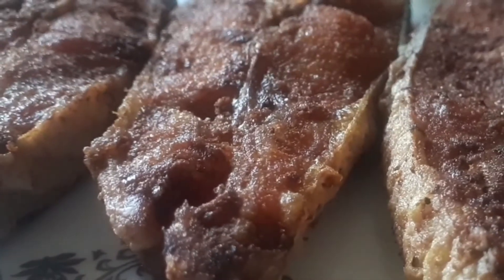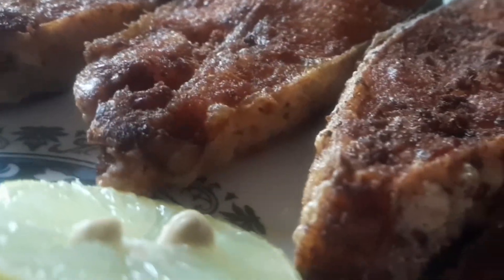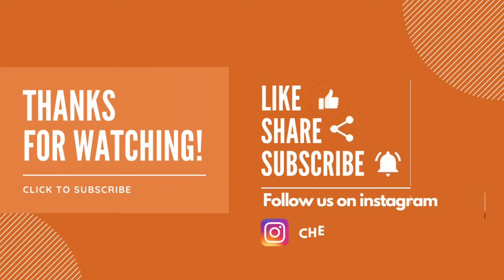If you like, share, comment and subscribe to our channel, press the bell icon.